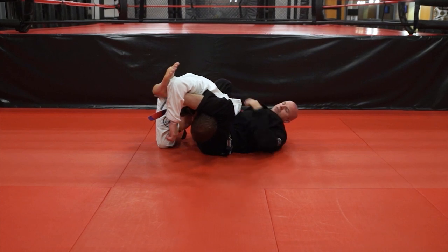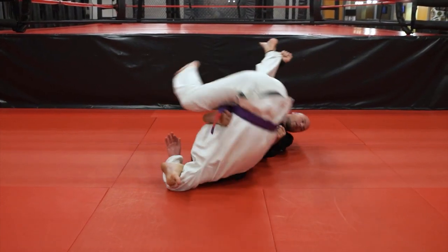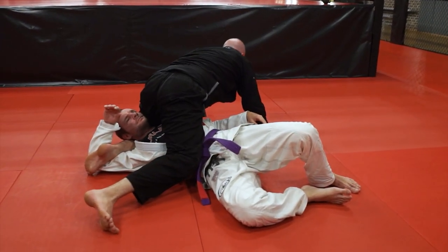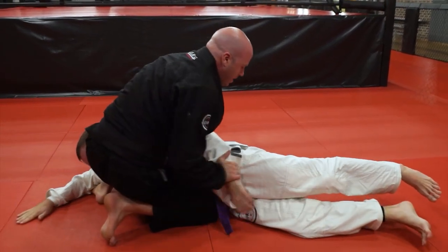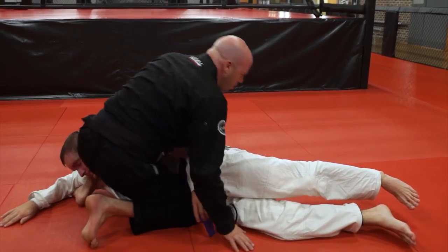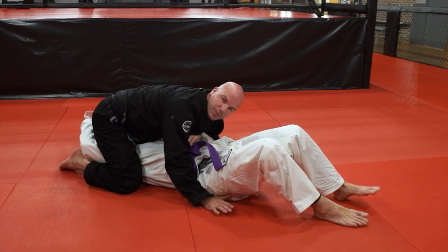Everything's the same now, so it kind of looks like a scarecrow. I'm going to do the same shin platus sweep. And when I come up, notice how his head is kind of in between my calf and my hamstring. I'm going to come up into the stock position. I'm not too concerned about him rolling up to his knees, because I can always come back and end up in a north-south position.